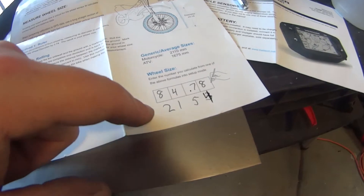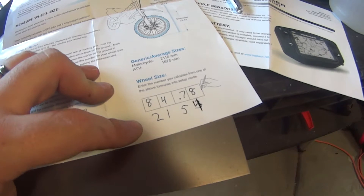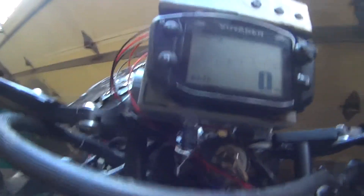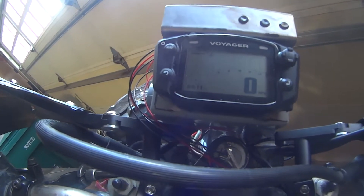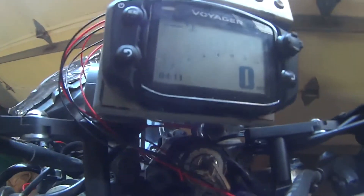A little bit of math later — after screwing up and not converting the millimeters — gave me 2153. I then bumped it up to 2154, realizing I was just two millimeters under, and I was measuring the old wheels. So once again, let's check this: we spin the wheel. I can't spin it fast enough to register, so I just move the sensor back and forth across the magnet and we get a speed reading — that tells me it is in fact reading.